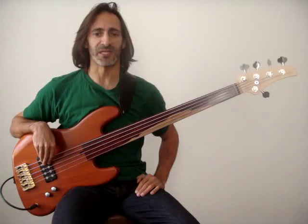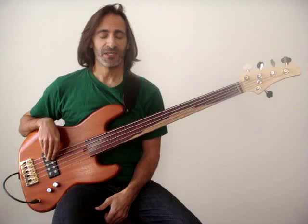Another one of the techniques that's very popular on fretless, and will do a lot to increase your ability to be expressive — to play expressively — is vibrato, which you've heard me use in the other lessons, but I'll explain it a little bit here.